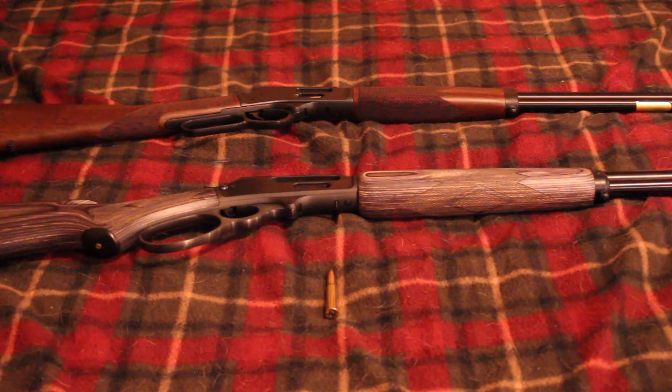The .360 Buckhammer was the solution to get a good lever action round out there for those states. Cartridges like the .45-70 and .444 Marlin are all straight wall, but they're too long — there's like a 1.8-inch case length restriction. A lot of other straight wall cartridges that exist are also just too long.